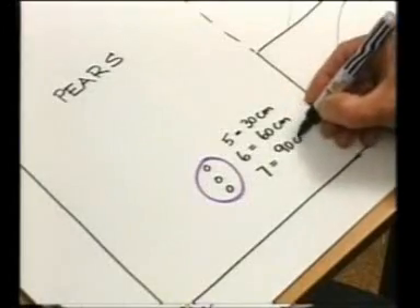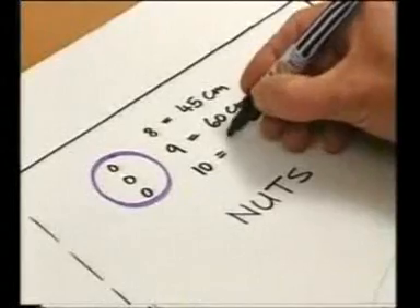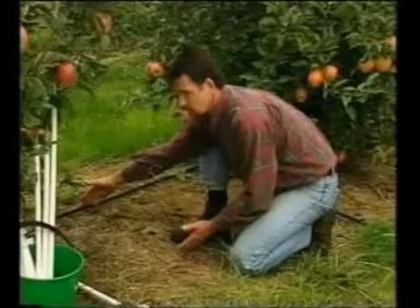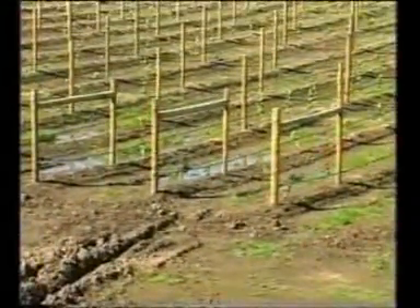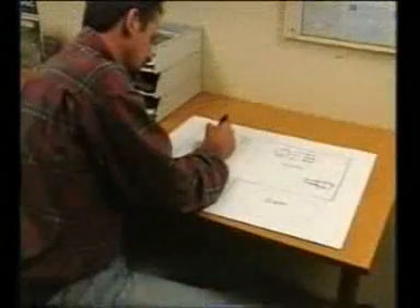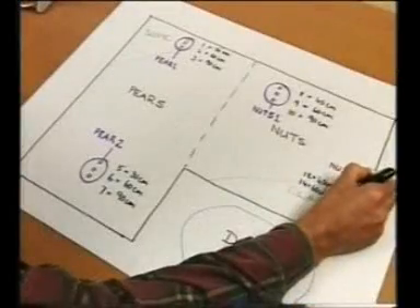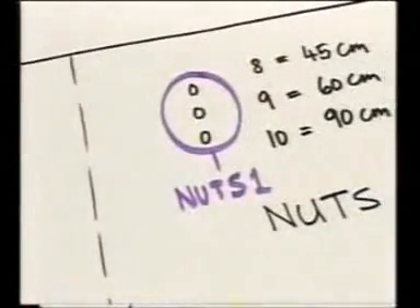Each area will require at least one tensiometer site. For trees and vines, pick an area at the edge of the root zone wetted by the irrigation, but avoid a spot directly under a dripper or spray. Also avoid extremes such as springs or wet spots, which will give an unrealistic reading for the area in general. Remember, you can always change your mind at a later stage, easily moving sites or adding to them.